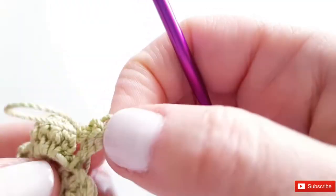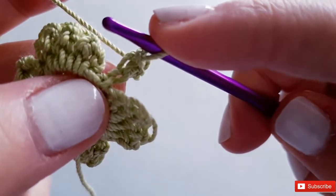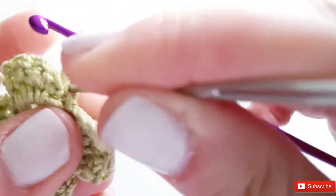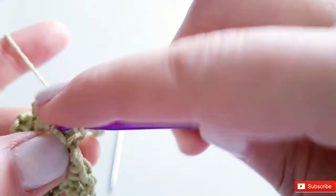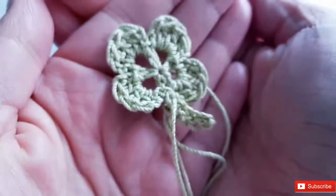Sometimes it gets a little tight — what I do is use a darning needle to loosen it up a bit. Then continue to slip stitch down the chain. When you turn it over you can see how it solidifies the stem. There we have it — our cute and adorable little four-leaf clover!